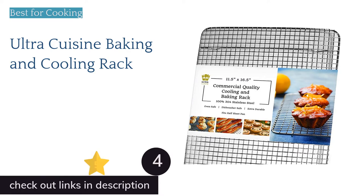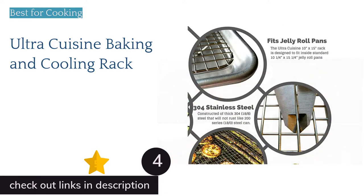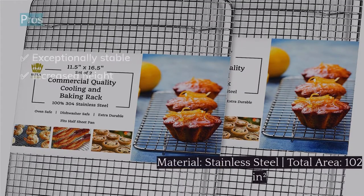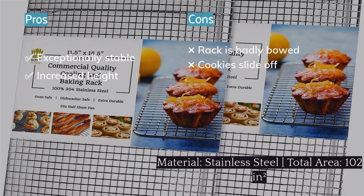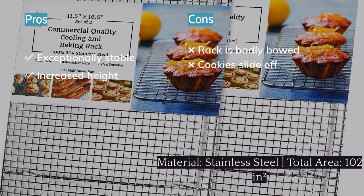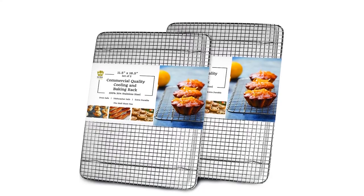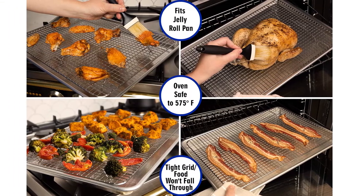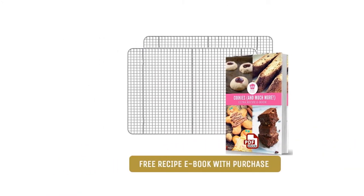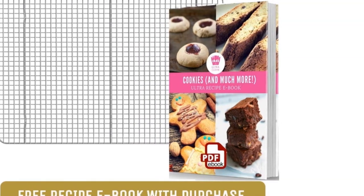The next product is the Ultra Cuisine Baking and Cooling Rack, which was in close contention for our overall winner. Like most quarter-sheet racks of similar size, this 3/8-inch gridded stainless steel rack is supported by two braces and four feet. Unlike many others we tested, however, the feet on this sturdy rack sit perfectly flat and do not rock at all, even unweighted. Slightly longer than standard, the 0.8-inch legs improve airflow and make this a superior rack for oven-frying crispy chips.